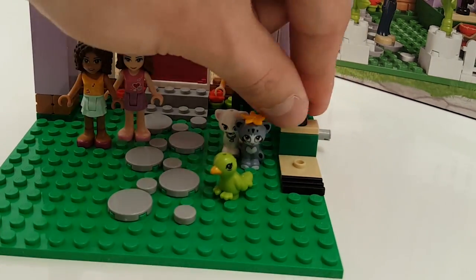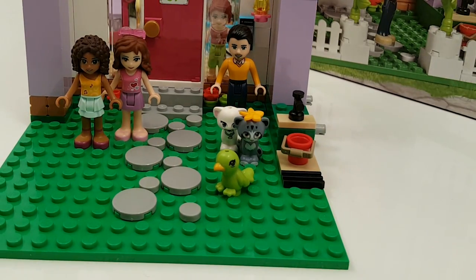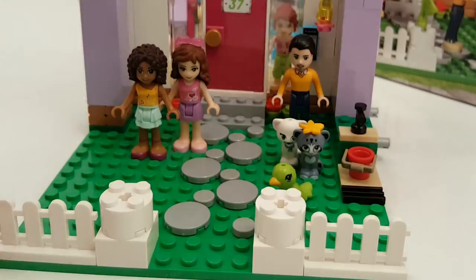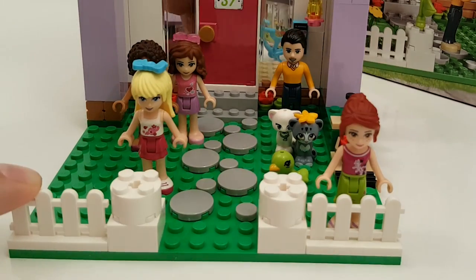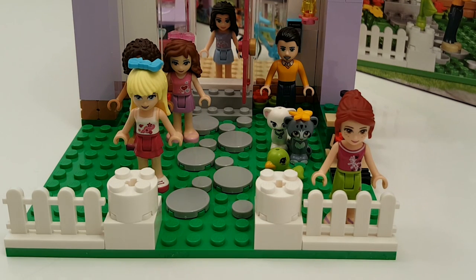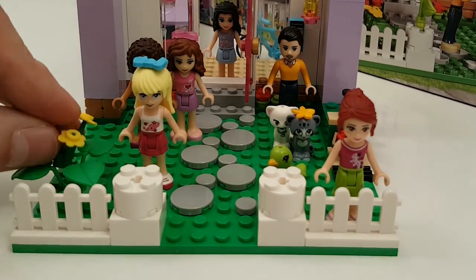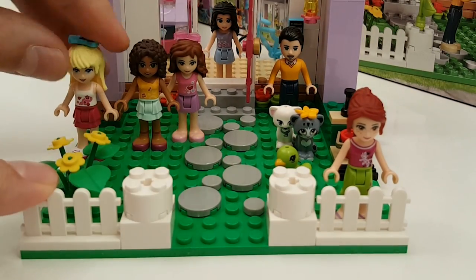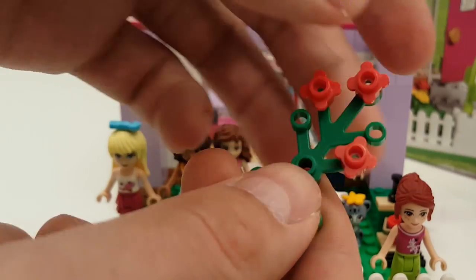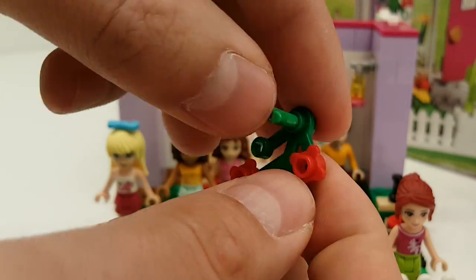At the side we have a little water tap and we're going to put a bucket underneath, and some nice fences. A big plant at the side — we're going to put some nice flowers in, and some nice roses going up against the wall.